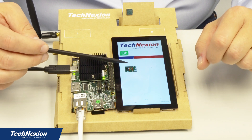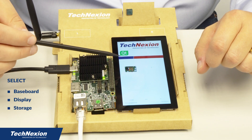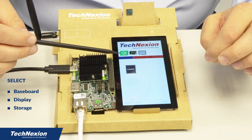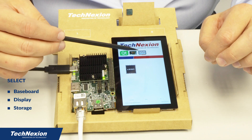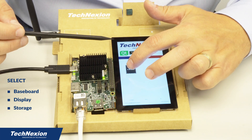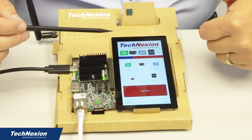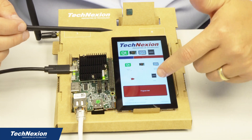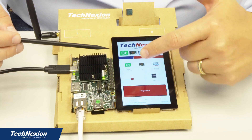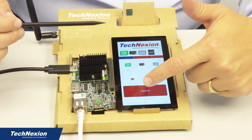What you see right here is the board that you can load onto — it detected that this is a Pi baseboard. We have a MIPI DSI display interface, which is detected. We're going to load it onto the eMMC, and in some boards you have both eMMC and SD cards, but in this case we just have eMMC. After you have all these selections, you can hit 'Program Me,' which will go ahead and download the image and install it for you. So we're going to go ahead and do that now.